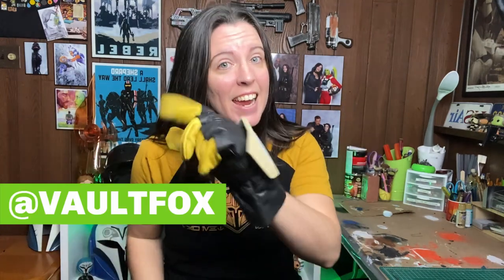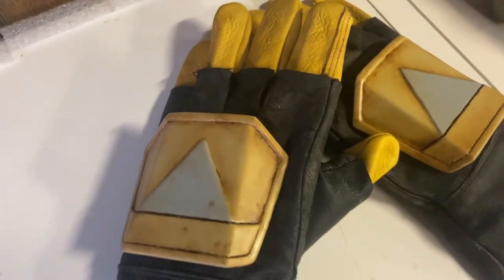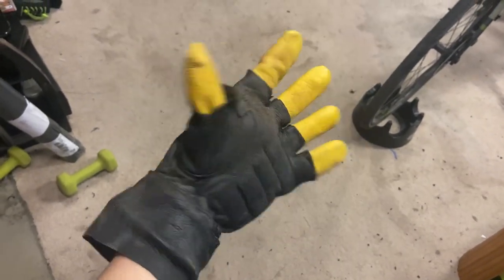Hey everybody, it's Vault Fox and today I'm going to be showing you how to put together these fabulous Baby Yoda cuddling gloves. Just kidding — he's not going to be cuddling Baby Yoda anymore. What is even going to happen? What is even the plot of season three going to be? All jokes aside, I am going to be showing you how to put together these Mandalorian gloves today, and you don't even need a sewing machine. You can sew them together but you don't have to, so if you want to learn how I did that, just keep on watching.